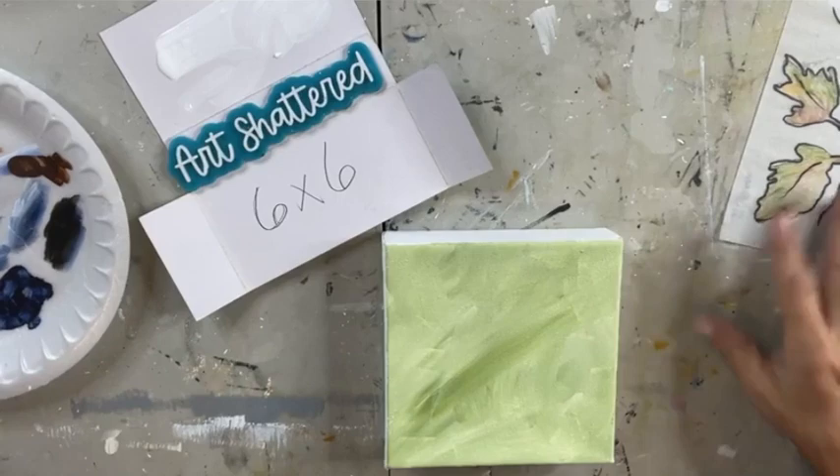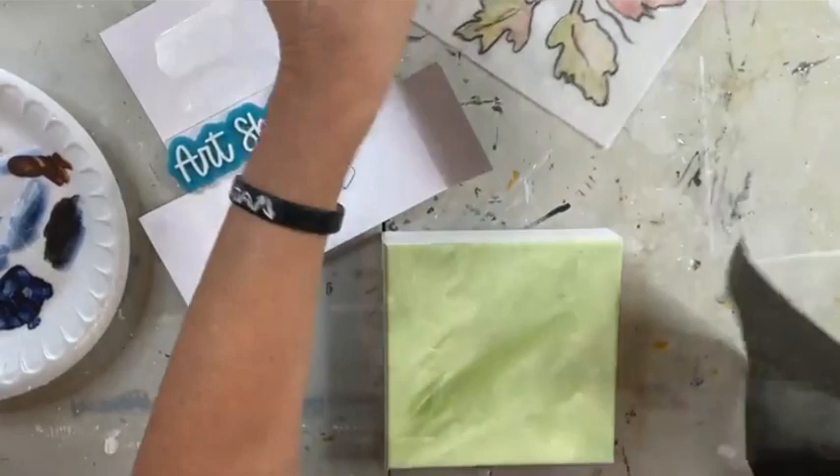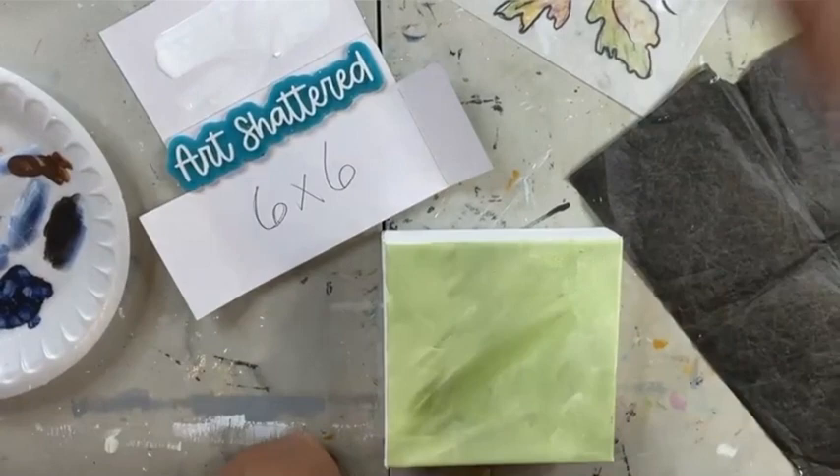Then we are going to do our tracing. We're going to use graphite paper and our tracer and a stylus. If you don't have a stylus you can use a ballpoint pen, don't worry about that.